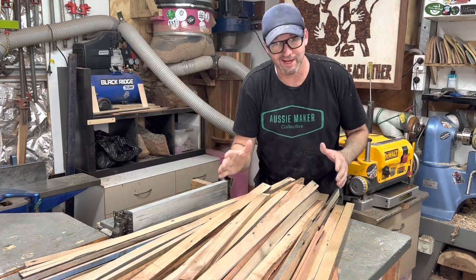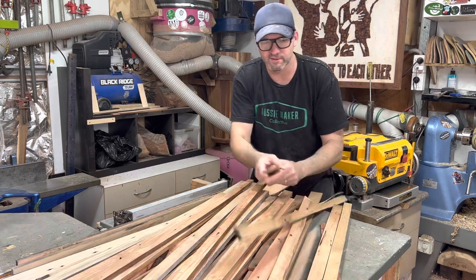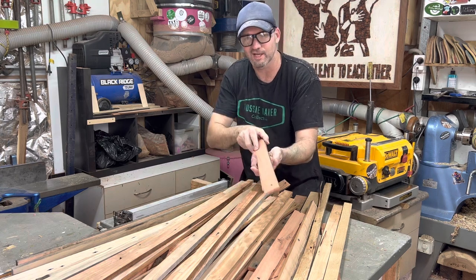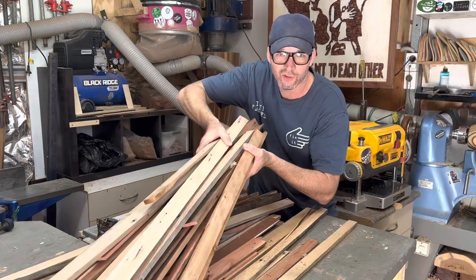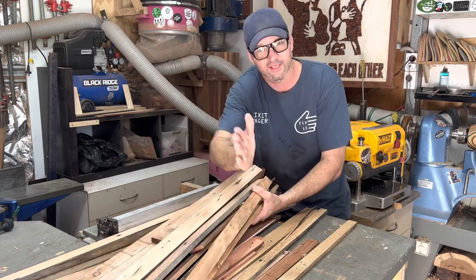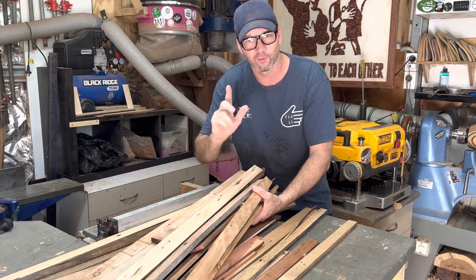I'm starting to see all the colours now and you can see why I've kept all of these scraps. Also thrown into the mix is a heap of these really thin pieces — they are the offcuts from my press, which is that video from two videos ago. I'll quickly chop all this in half so it's more manageable for glue-ups, and it also takes out a lot of the bows. I'll bring it back over here and we'll glue it up.